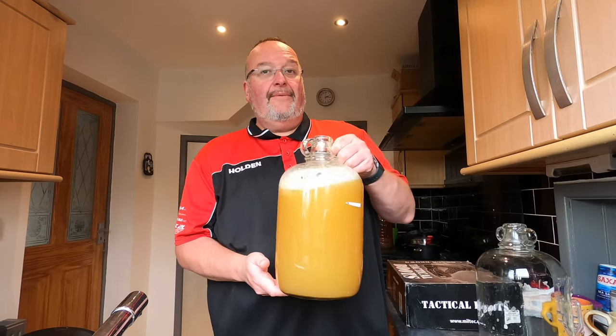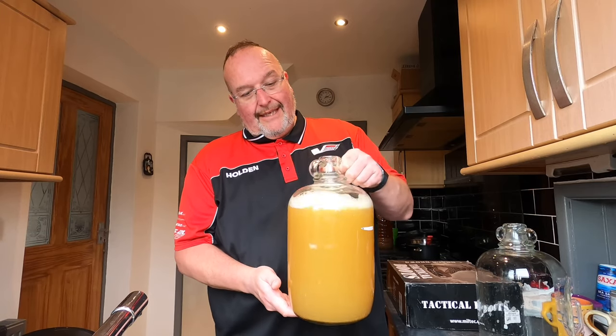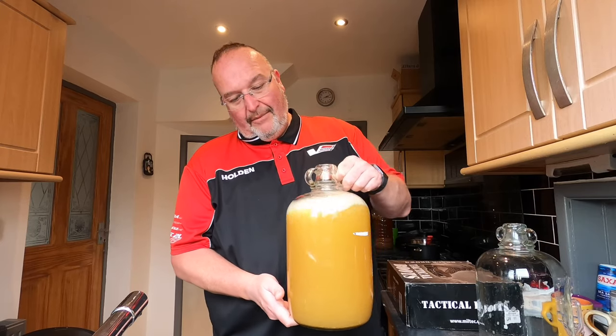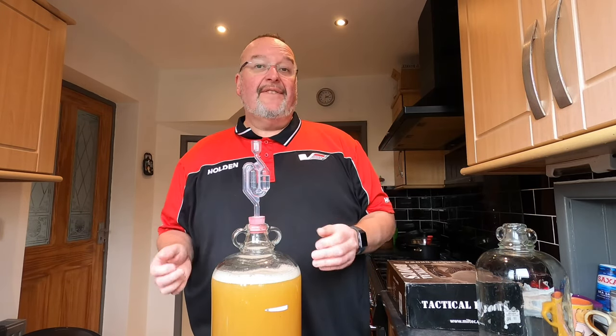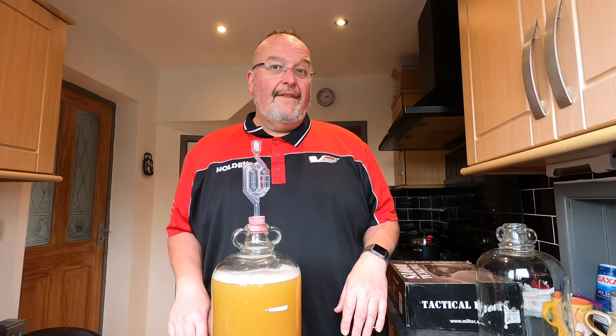Okay so here it is now in the original demijohn which has been nicely cleaned out. Just give it a bit of agitation to get it mixing. So I'm going to pop the airlock back in and I'm going to leave this now for two or three days and see what effect the finings has. And then hopefully I'll be bottling. So I'll catch you then.